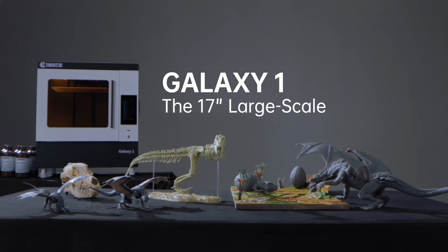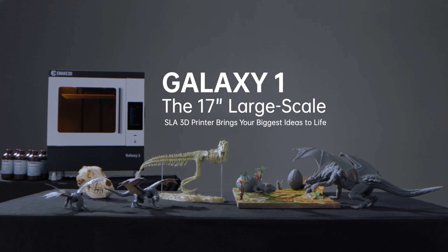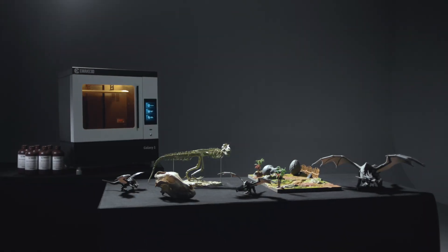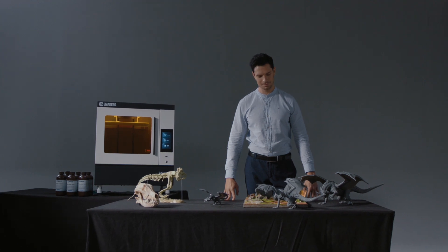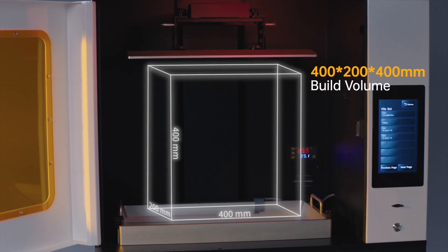Introducing Galaxy One, the innovative 17-inch large-scale SLA 3D printer that brings your biggest ideas to life. Galaxy One's 17-inch printing area exceeds most SLA 3D printers on the market, topping the world of consumer-grade 3D printers with a build volume of 400 by 200 by 400 millimeters.